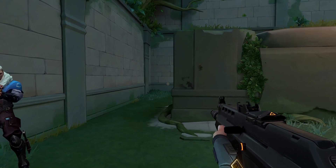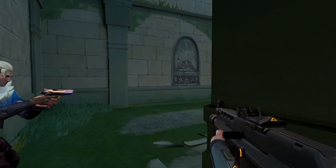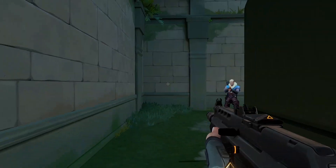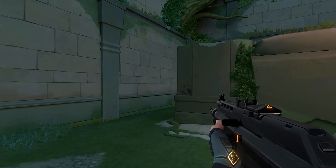I'm gonna need you to go behind this wall and peek me until you hit the wall. I'm gonna shoot you when you make contact with me — I want to test my reaction time.